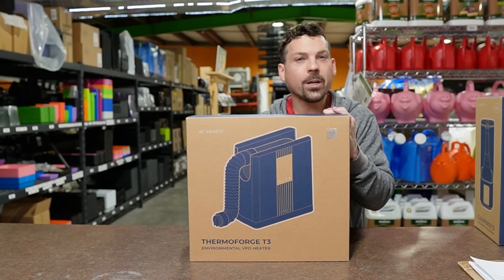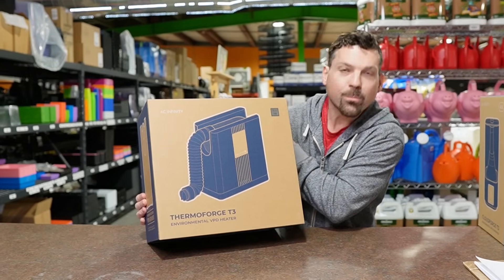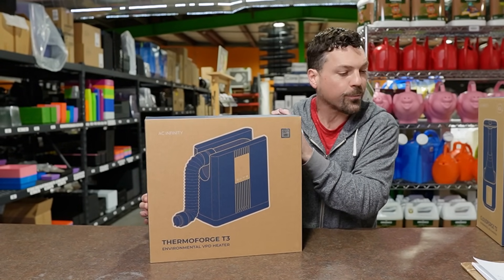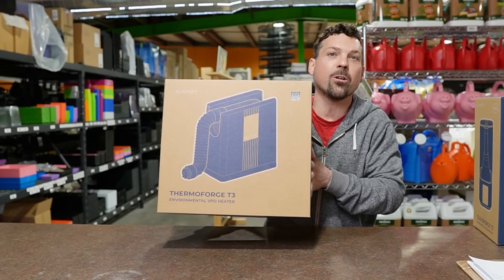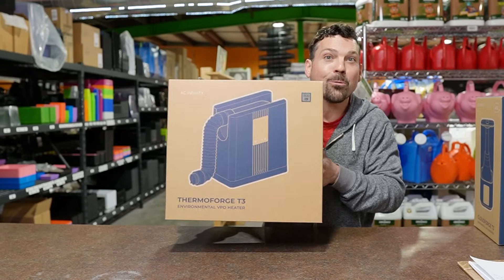We got this Thermal Forge T3 in by AC Infinity. Pretty excited about this one — it's our first one. I think it's time we put this thing to the test and bust it out of the box. We'll be right back in a minute.